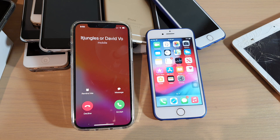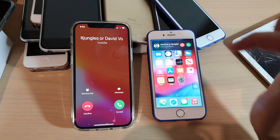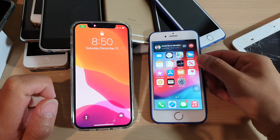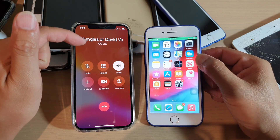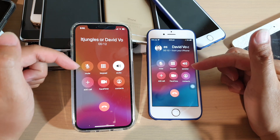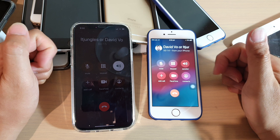Okay, now you can see here I have an incoming call, and over here I also have an incoming call. I can pick up the call on this device, and you can see it also allows me to speak on both devices. So you can see both devices are now turned on and picking up the same call.